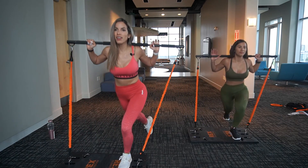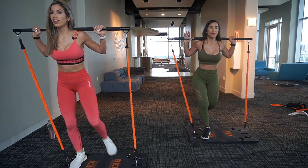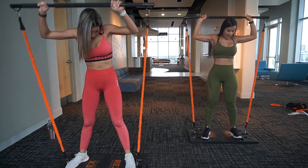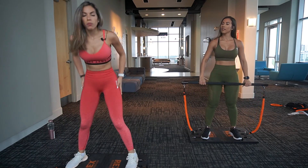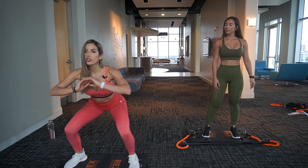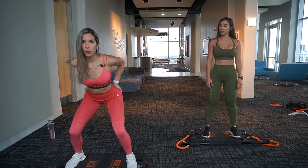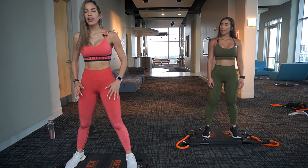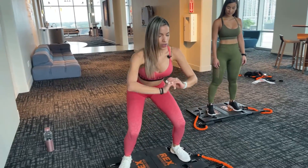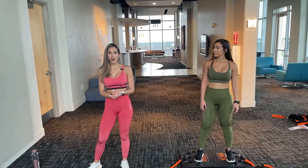Eight — almost done, two more. Nine — for this one, go the lowest you can get. And ten! Remember, if you want to work your booty, don't go all the way down — right up to here is perfect just for the booty. If you want to work a lot of legs, go as deep as you can get. Take a deep breath, drink your water, and let's move to the next exercise.